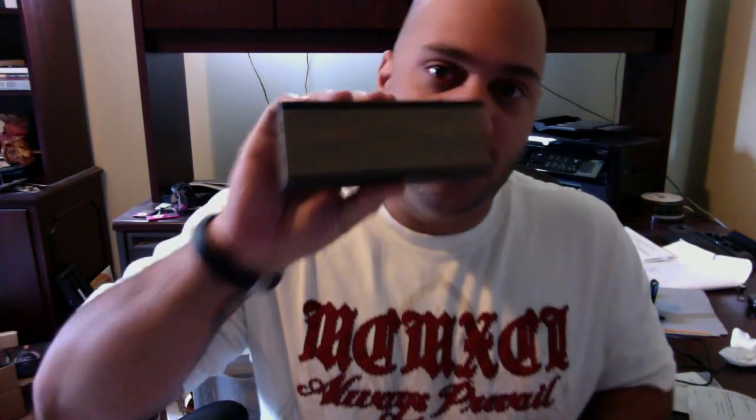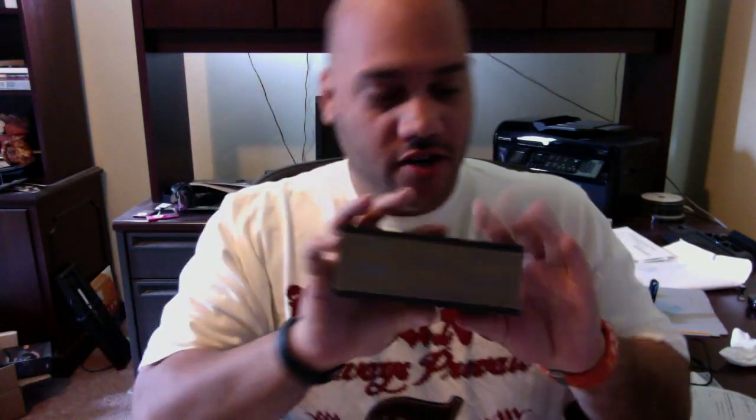Hey everyone, Andrew Edwards here, and in this edition of Bleeding Edge TV, we're going to be reviewing the Jawbone Jambox. I have one right here, and it's a pretty cool gadget. It's actually a portable loudspeaker that you can take with you — we actually unboxed it a couple episodes ago.